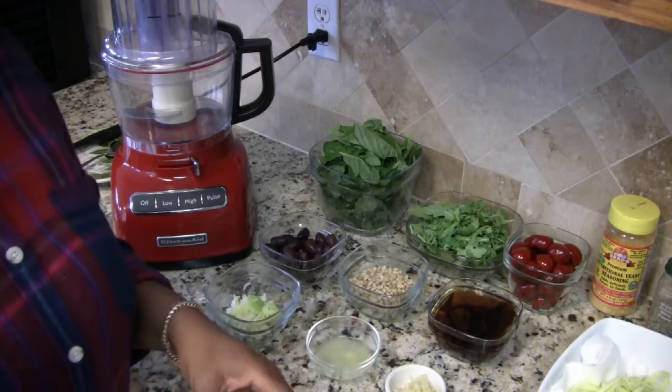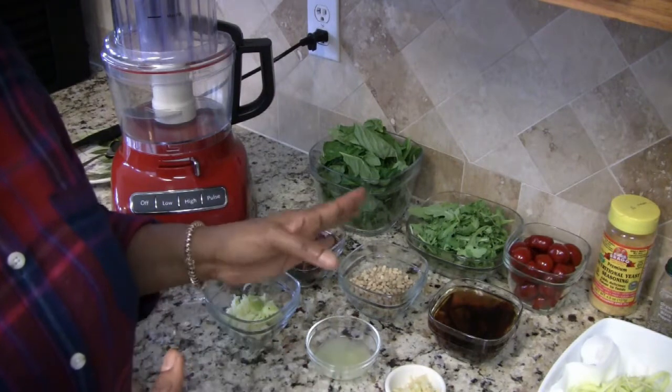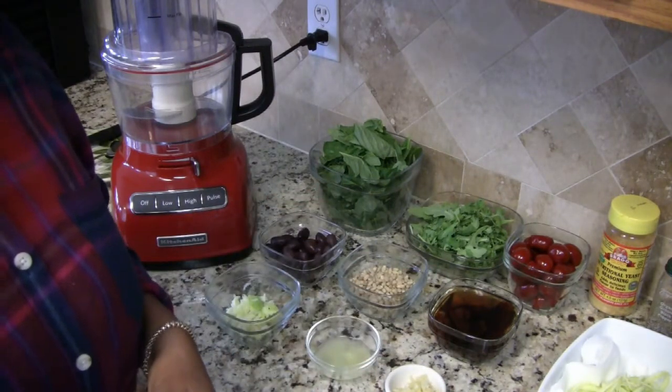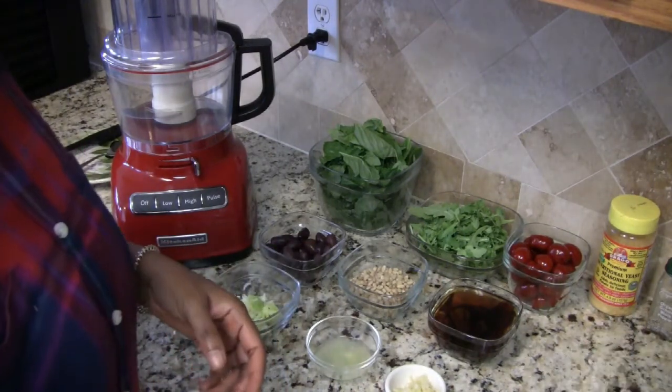I don't want the water released from the noodles to dilute my sauce, so that's why they're sitting on a paper towel to absorb that moisture. I'm just going to set these aside for now.